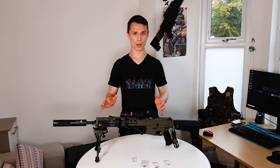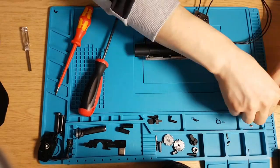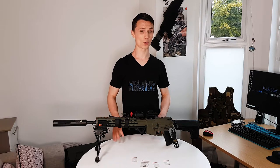Before I start, I would like to mention, because it's really important, that every time you test if the gears are tight enough, you need to screw the gearbox with all the screws. Otherwise, a lot of things can go wrong.